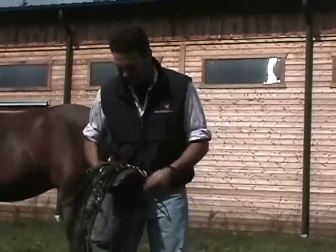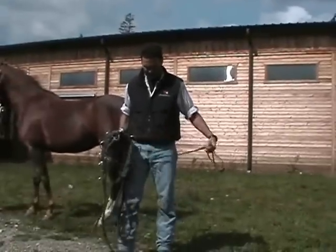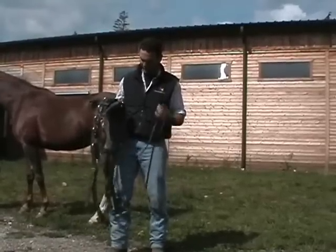What I've got here, I've already got a rein buckled to one of these D-rings. I'm going to use this as a little breast collar. When I get this on the horse, I'll show you why I do this.